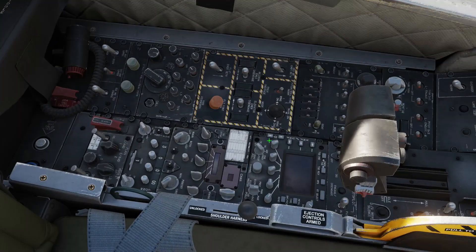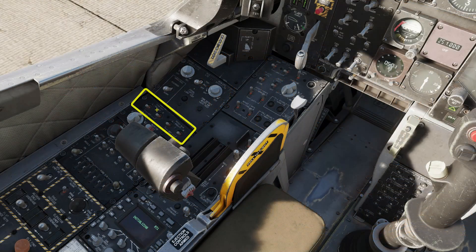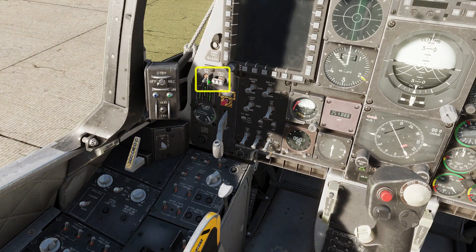Now we work from the back of the left-hand panel. First radio to transmit receive. Second radio to main or both. Third radio to transmit receive plus guard. Turn on all four SAS switches.